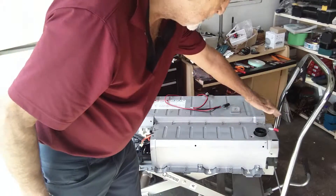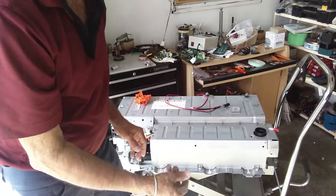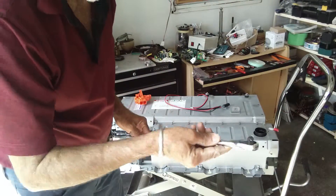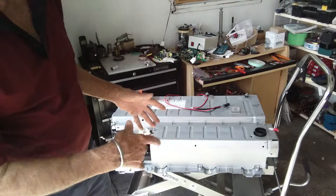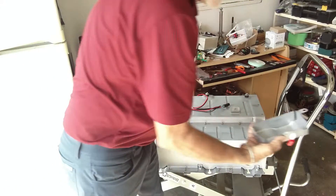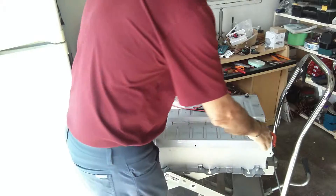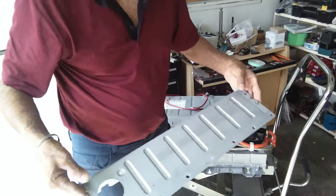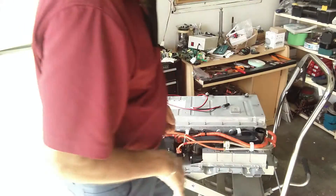Removing this cover is a little bit tedious because there's not enough gap here, so you have to use something like a small ratchet to open it. For the sake of this demonstration, I've already removed the nuts and I'm just going to remove the covers to show you how to make the connection. You remove this small cover first and then you remove this cover.